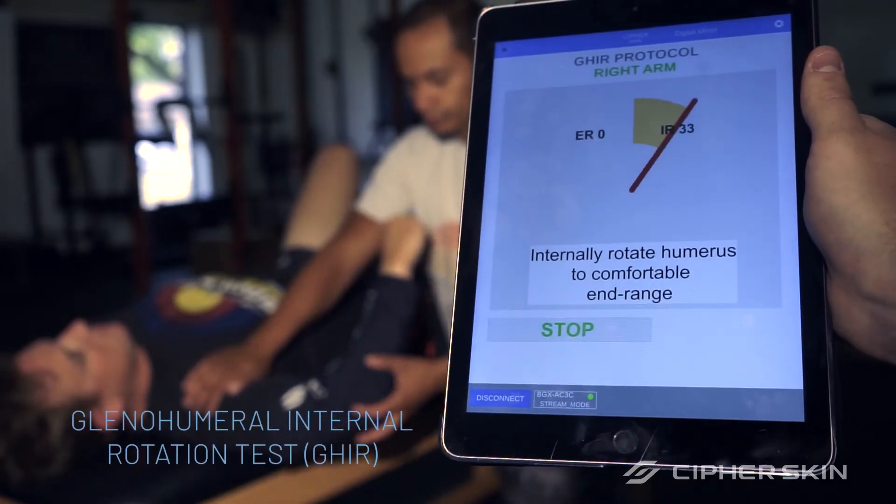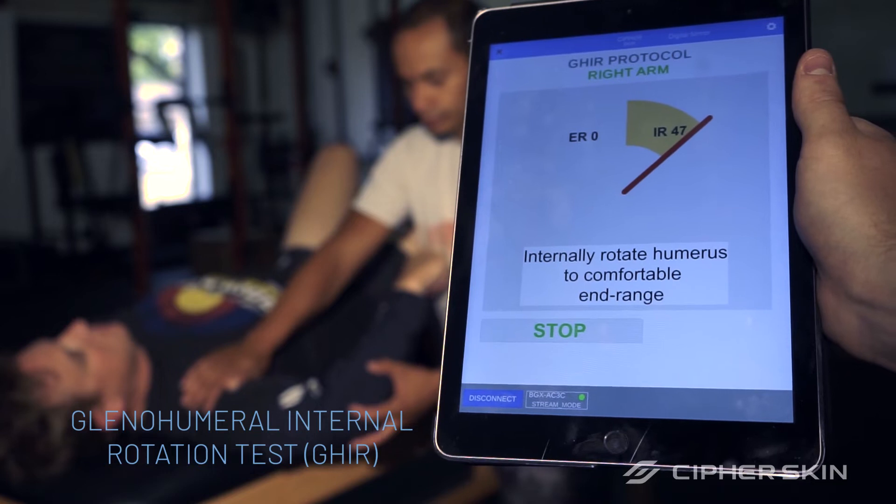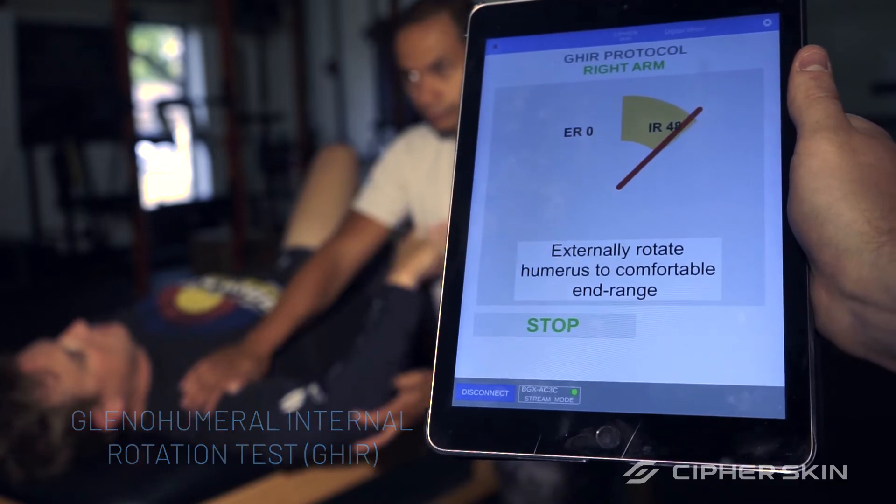By automating data collection and processing, the BioSleeve makes it easier to perform range of motion tests.